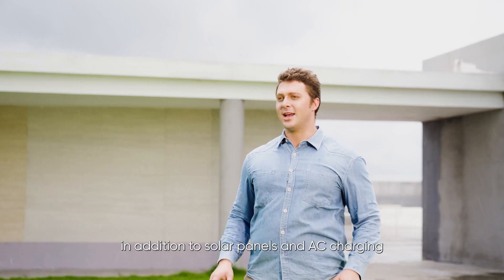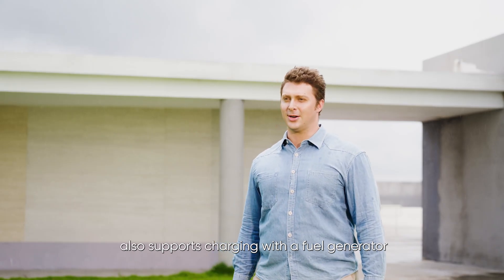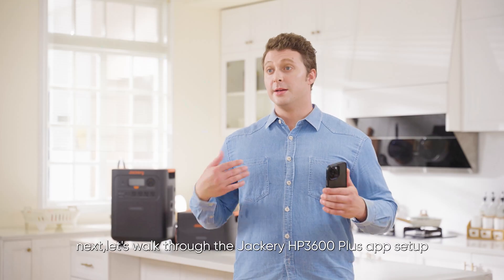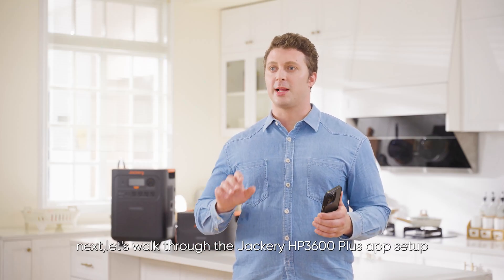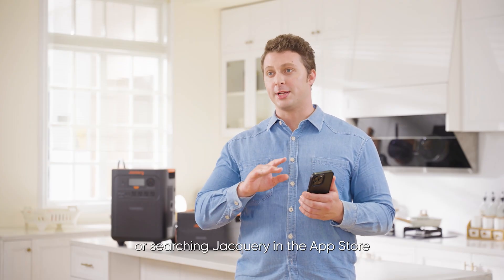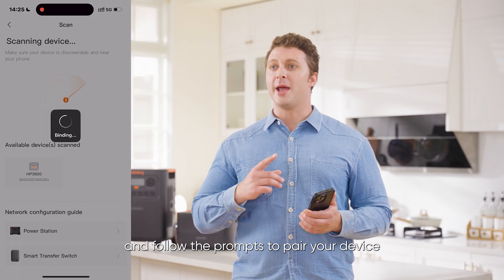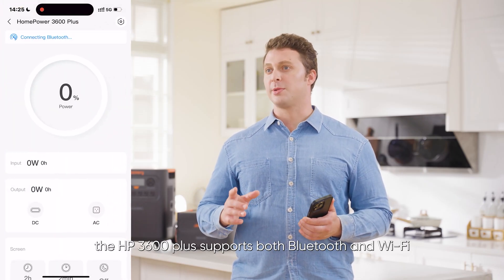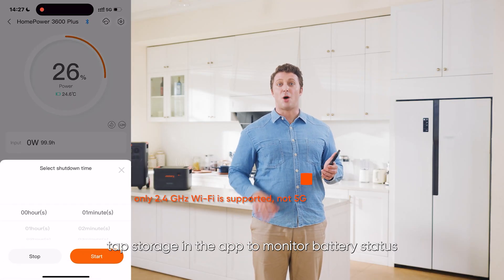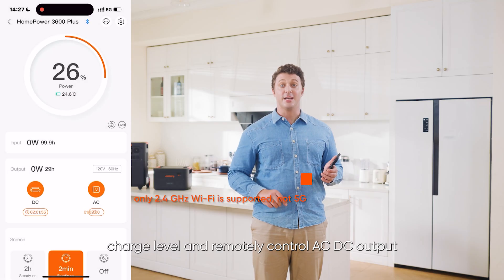In addition to solar panels and AC charging, the Jackery Home Power 3600 Plus also supports charging with a fuel generator, making it ideal for camping, power outages, or fully off-grid living. For app setup, download the Jackery app by scanning the QR code or searching Jackery in the App Store or Google Play. Once installed, open the app and follow the prompts to pair your device — the HP 3600 Plus supports both Bluetooth and Wi-Fi. Once connected, tap Storage in the app to monitor battery status, input-output power, charge level, and remotely control AC-DC output in real time.